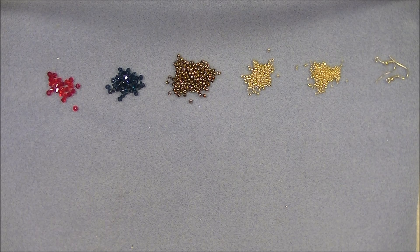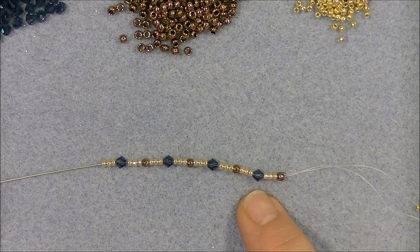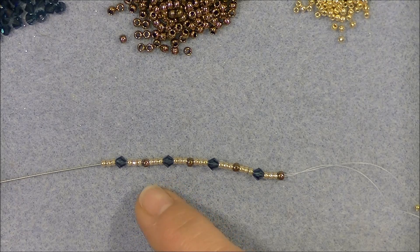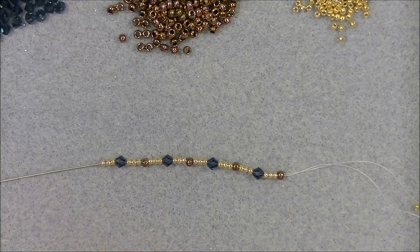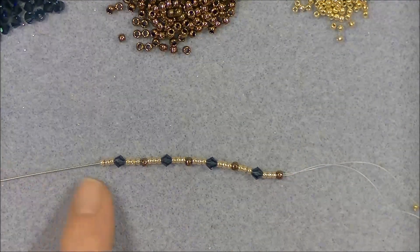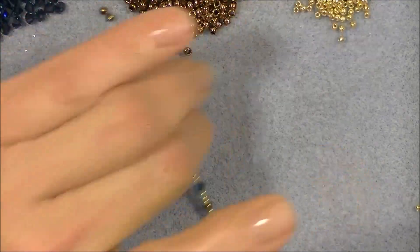Put about one arm's length and a half of thread onto your needle. To start, pick up with your needle and slide down onto your thread: one 8/0, three 11/0 seed beads, one 4mm crystal, three 11/0s — and repeat that pattern: 8/0, three 11/0s, crystal, three 11/0s — four times total. You will have four 8/0s and four bicone crystals alternating, with three 11/0s in between. Start with an 8/0 and end with the series of three 11/0s.